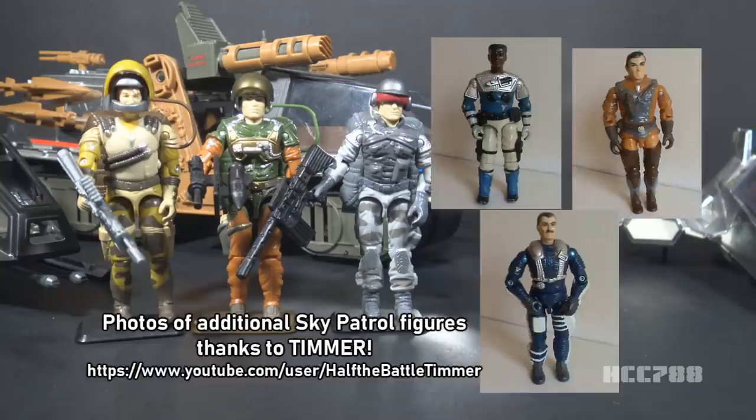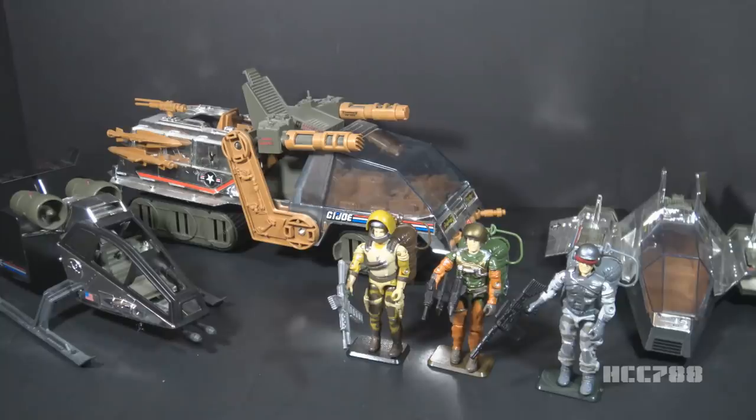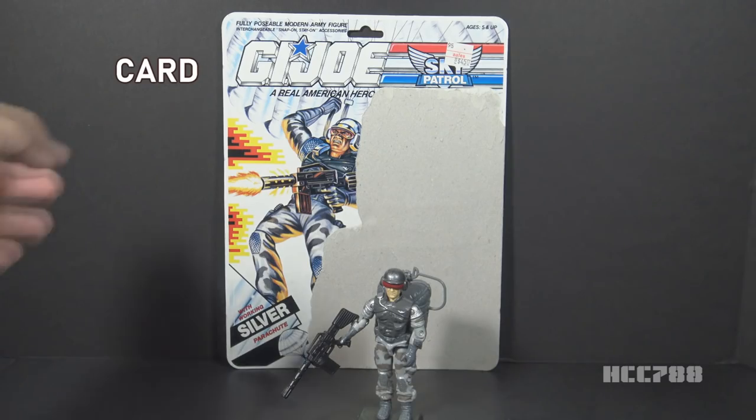All of the figures used bodies from earlier action figures, but they had new heads and new accessories. There was at least some effort in the Sky Patrol series. Normally, using reissued parts would be a strike against a figure. In the case of Sky Patrol, the colors were changed so dramatically it's easy to forget the parts are reused. There is an oddity about Sky Patrol: they all have vehicles, but the members aren't pilots — they are all paratroopers with ground combat specialties. I have the full card back for Sky Patrol Airborne, so let's take a look at it.